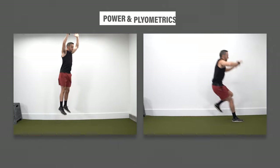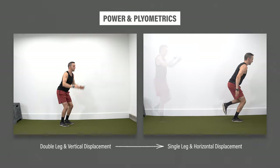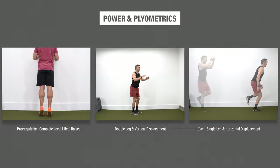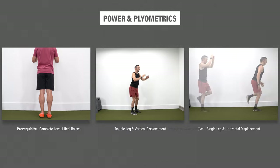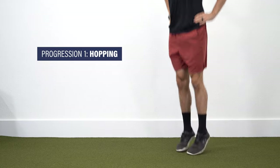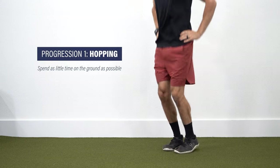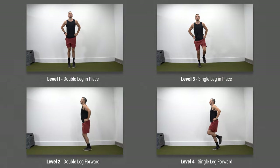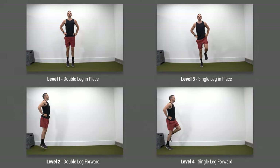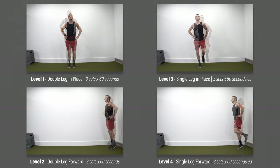The final category is power and plyometric exercises, which follow a general progression from vertical to horizontal displacement and from double to single leg. Prior to starting these, you should first be able to complete the level one heel raise variations. Progression one is hopping: place your hands on your hips and perform quick jumps while keeping your knees relatively straight, focusing on spending as little time on the ground as possible. Level one: double-leg hopping in place. Level two: double-leg forward hopping. Level three: single-leg hopping in place. Level four: single-leg forward hopping. For all levels, aim for three sets of 60 seconds without pain.